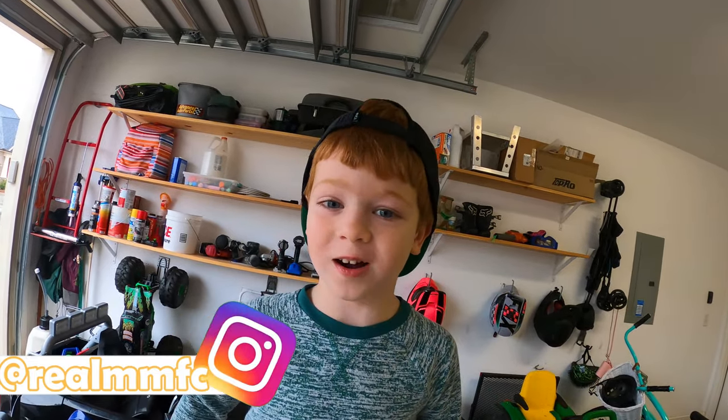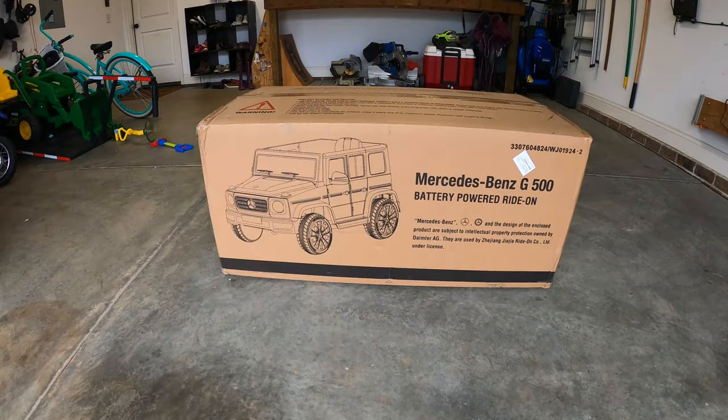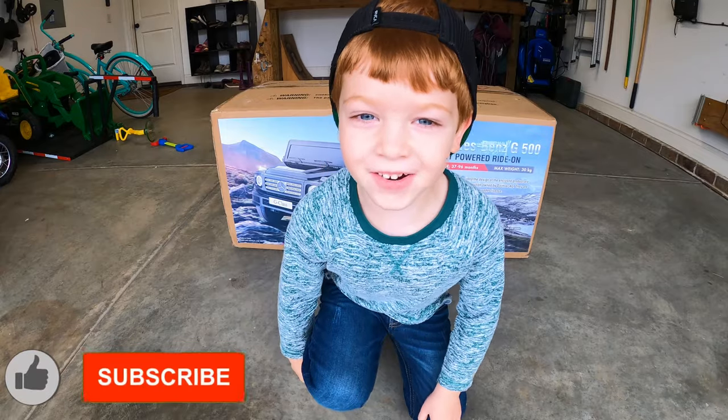Guys, welcome back to the channel and we're about to win this cool powerhouse truck. Alright guys, let's get started!